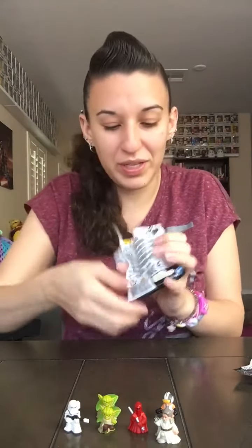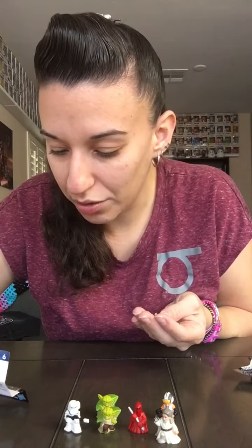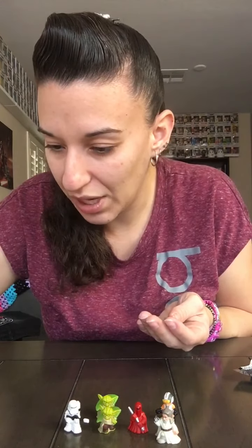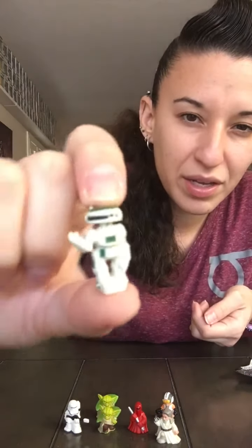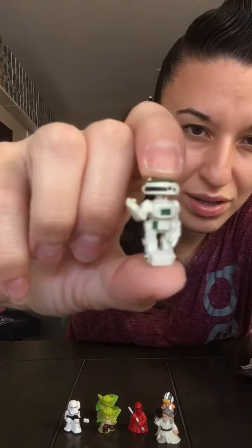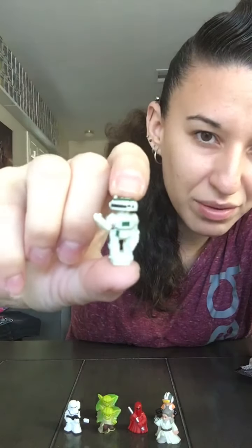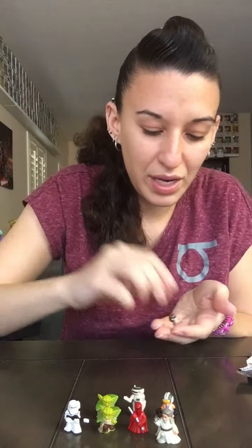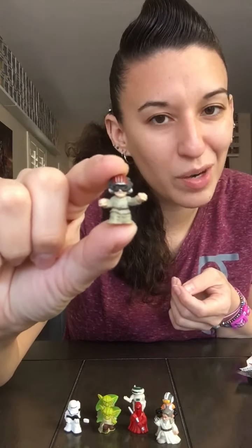Some more new ones — both new ones actually! We got L3-37 and Anakin. This is L3-37. Not gonna auto-focus. And here's Anakin — that's probably better. I probably shouldn't get too close.